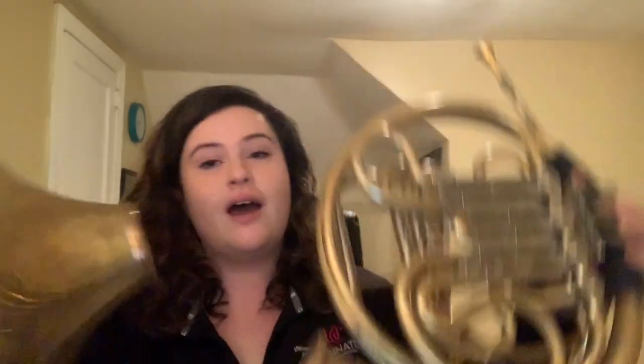Assembling the French horn is rather easy. You simply put the mouthpiece on the lead pipe and you're ready to go. I personally have a detachable bell, but you can choose to have your bell fixed or not. It makes no difference in sound quality — it's simply for convenience.